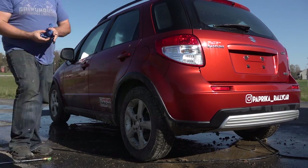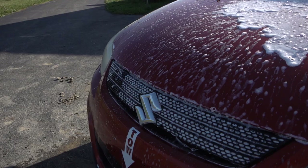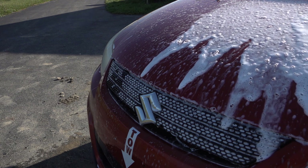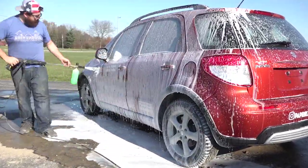For the detailing aficionados out there, I'm using a Chemical Guys Honeydew Snow Foam, an MTM Hydro Foam Cannon, and a Sun Joe pressure washer. I'm going to be including a bunch of links in the description to the products I'm using today, so be sure to check them out. I'm also using the two bucket method for the hand wash and completing the full wash process twice before doing an iron decontamination and clay bar.